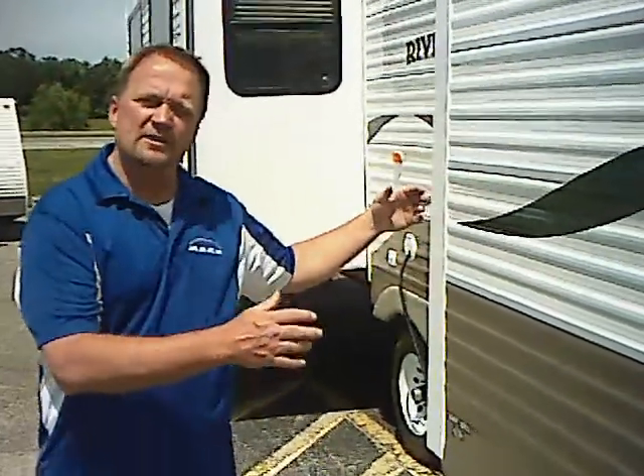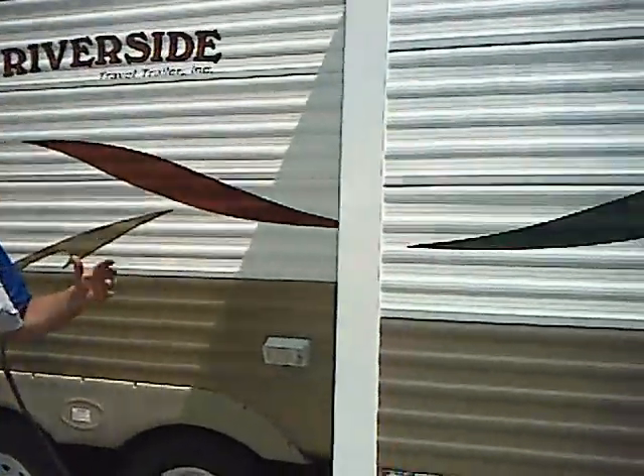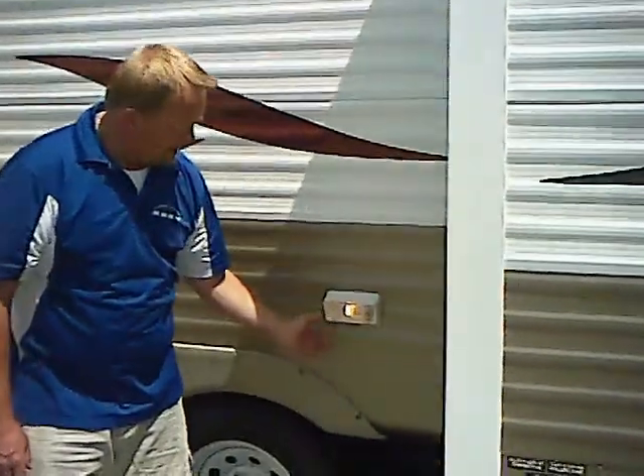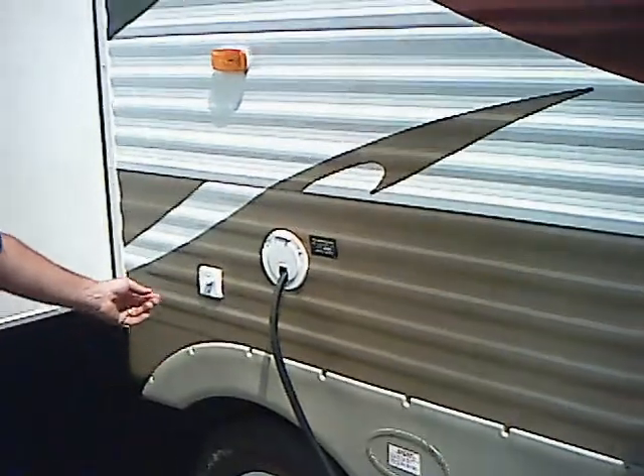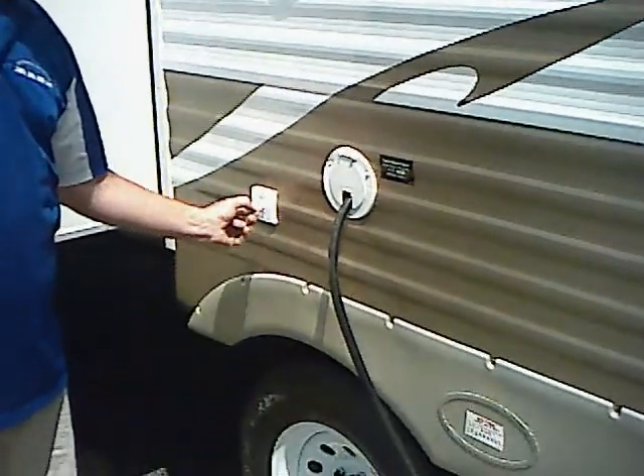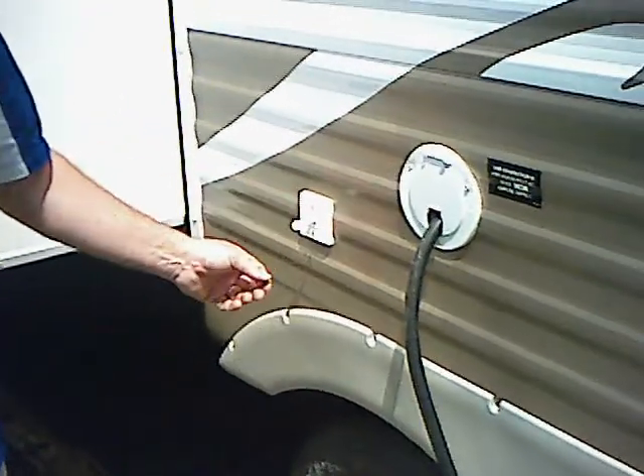It is a double door trailer but it also has double slides — a nice big two-slide trailer. That's not very popular in today's market because you can't get two slides in a lot of trailers of this size. There's an outside dump light if you have to dump at night for any reason, and it's nice to help set up your trailer when you come into the park late at night. Right here is also where you hook your cable TV up to bring it into the trailer.